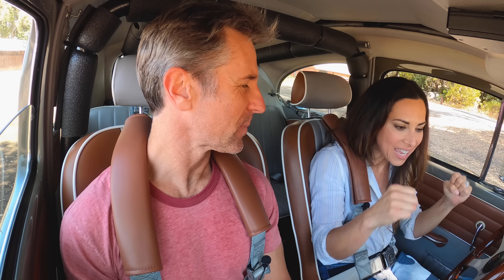Post-drive, both agree it was awesome — a beast that handles fantastically. Mark did an amazing job. The host jokes that viewers can leave a comment if they'd like to drive Mark's Bug too — 'not that he'll ever let you' — then asks viewers to like, comment, and subscribe.